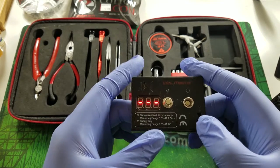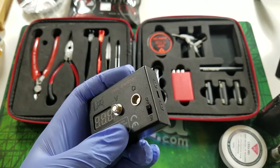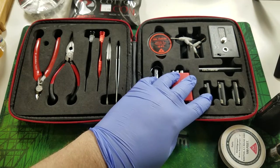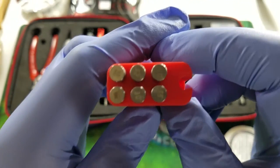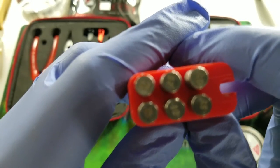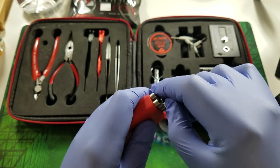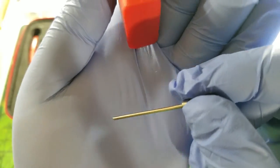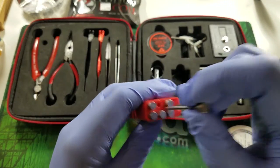If you get the updated Coil Master kit, it has a better ohms meter that allows you to glow your coils. This right here is the coil jig set — it comes with a little Allen wrench and all these different rods at different gauge sizes. C1 says 15, meaning 1.5mm; the 20 is 2mm; and the 25 is 2.5mm. We're going to use the one that says 25.